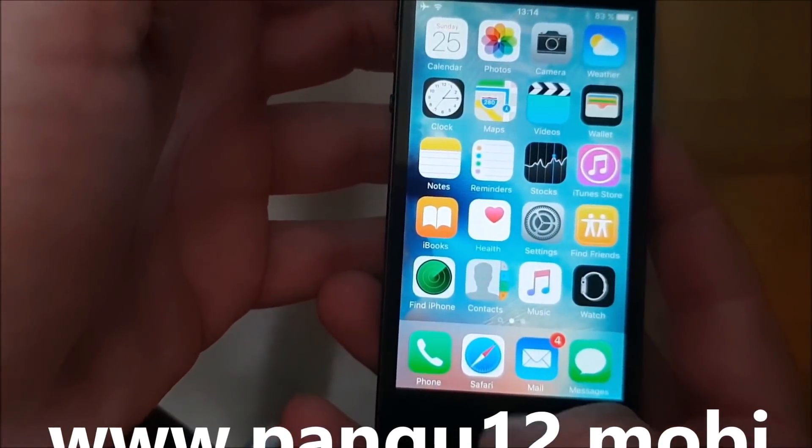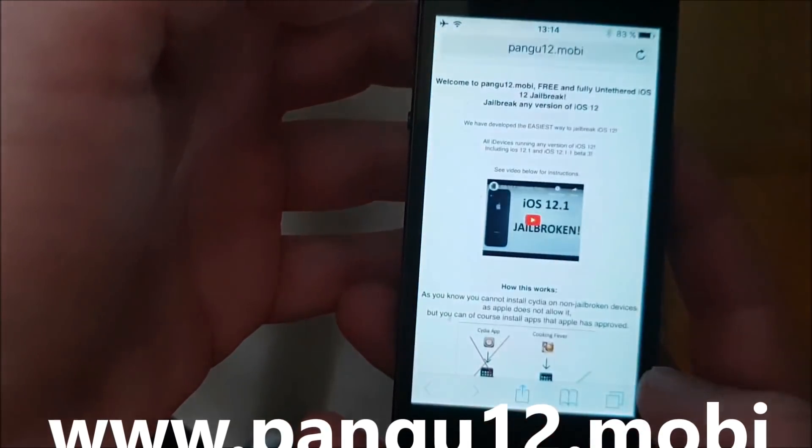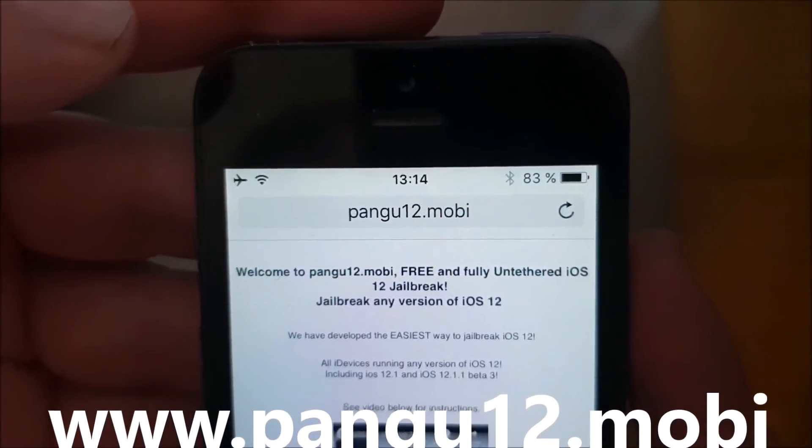What you need to do is simply, on your iOS device, start your Safari browser and then go to this address here: pangu12.mobile.